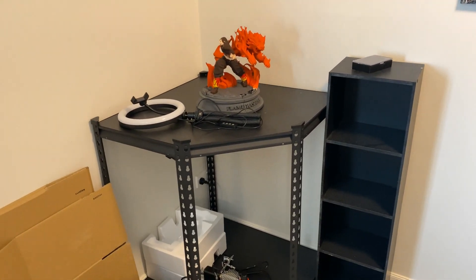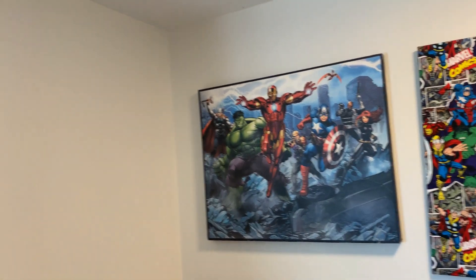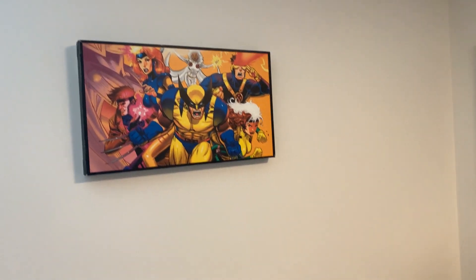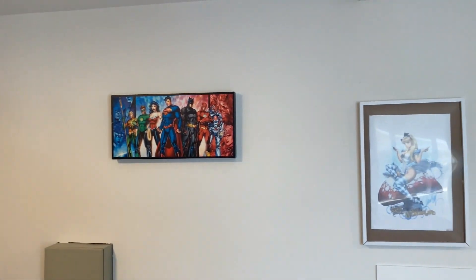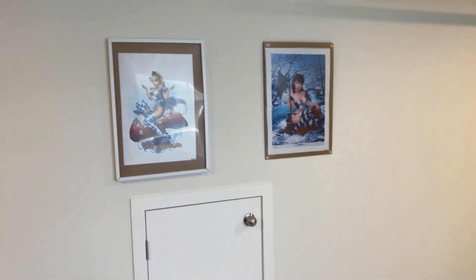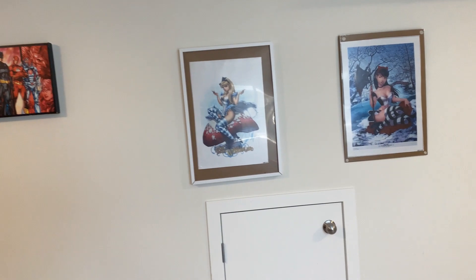And I need to get rid of this — I'll put this away somewhere. Another Iron Man, and that. But I think it still looks good. I got those pictures up, I think everything looks well there.